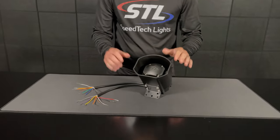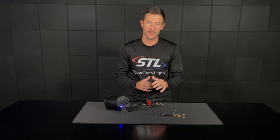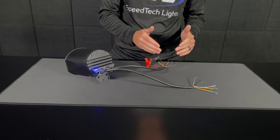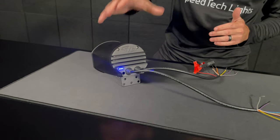Let's go ahead and hook this unit up to power and go over the functions. I went ahead and hooked up my unit to power — I ran my red positive to my positive connection and my black ground to my ground. You'll see that you have a blue LED indicator showing that your unit has power.